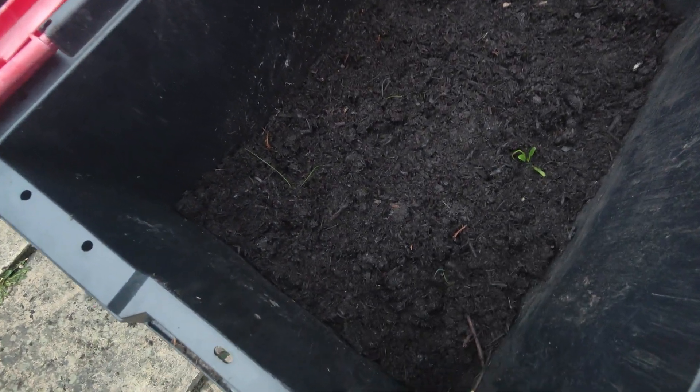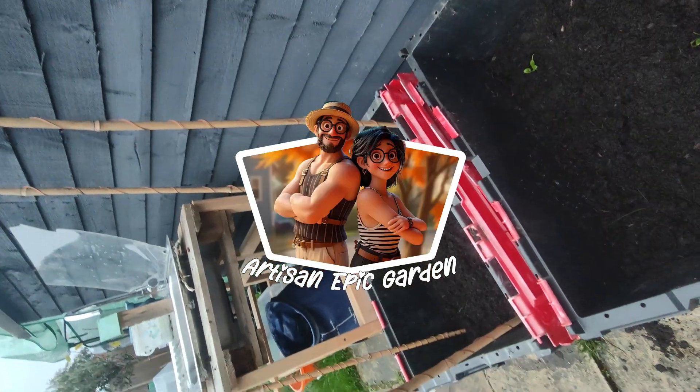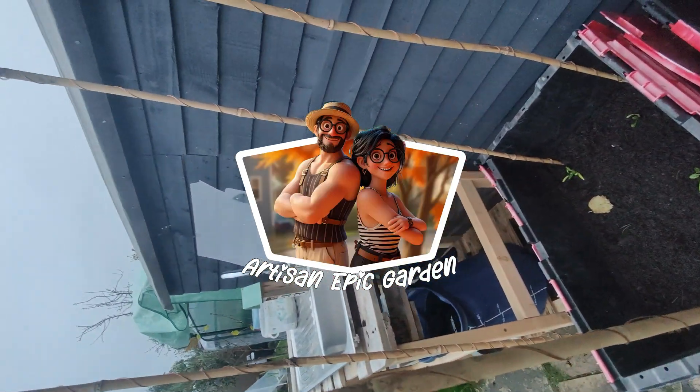Curious about electroculture? Or maybe you've tried it yourself? Share your thoughts in the comments. And don't forget to subscribe so you don't miss the February results. Who knows? This could be the future of gardening, or the greatest prank ever pulled on a garden nerd like me.